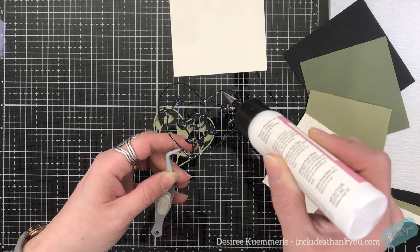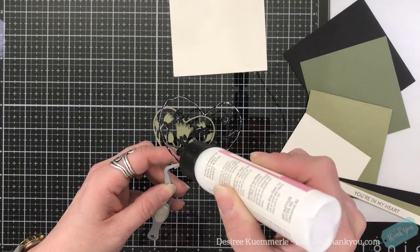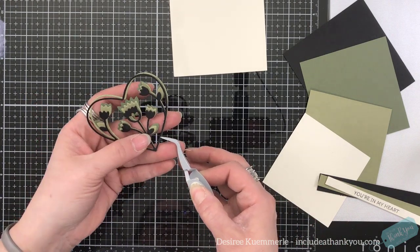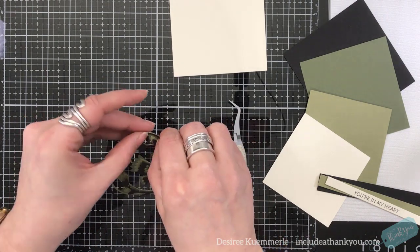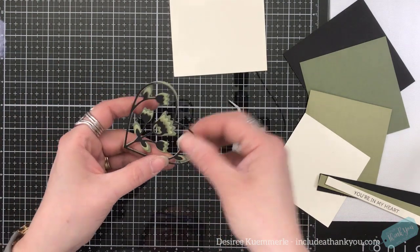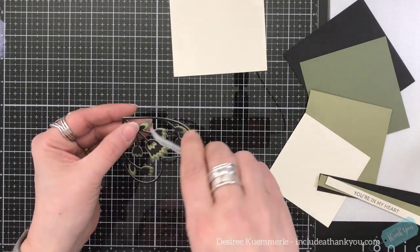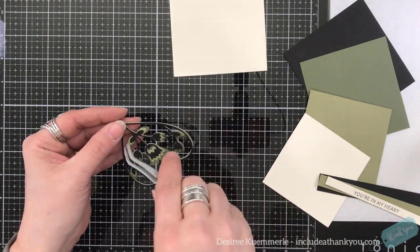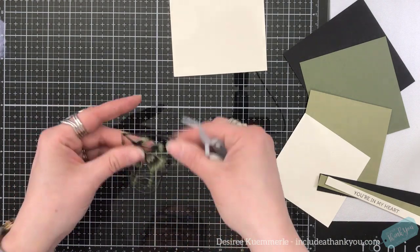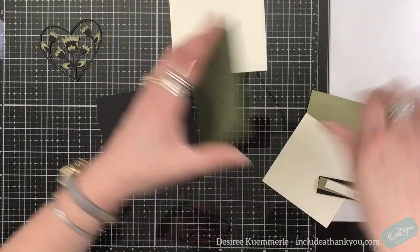I've got my black on top, then a lighter shade of green, and then the darker at the bottom. It helps to give that breakup, that difference between each of the layers. Since the top layer is black, I'll use my tweezers just to snap those pieces right on top of each other, and then set that aside to dry.